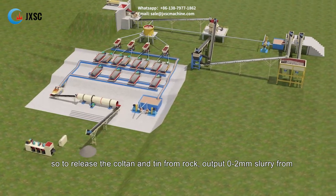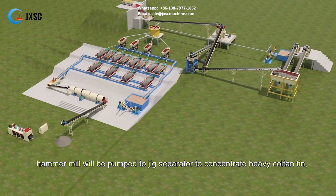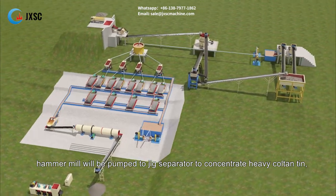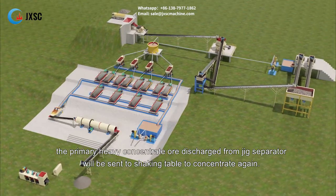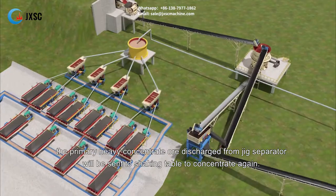This releases the coltan and tin from rock. The output 0 to 2 millimeter slurry from the hammer mill will be pumped to the jig separator to concentrate heavy coltan tin. The primary heavy concentrate ore discharged from the jig separator will be sent to the shaking table to concentrate again.